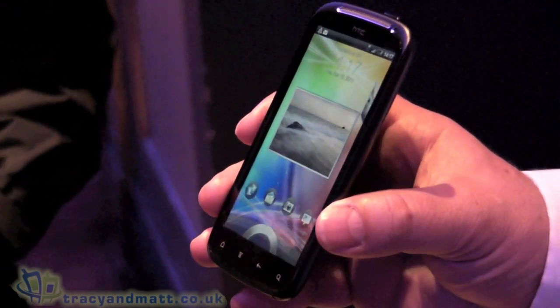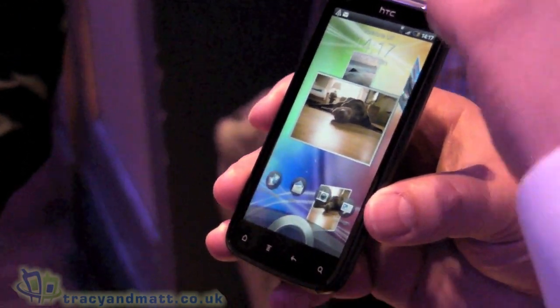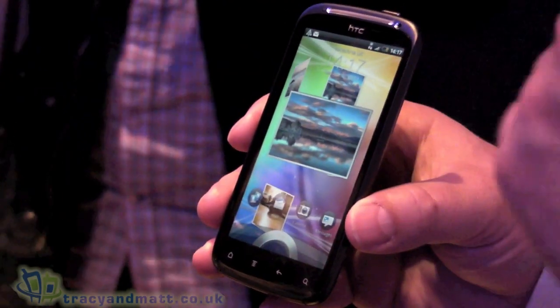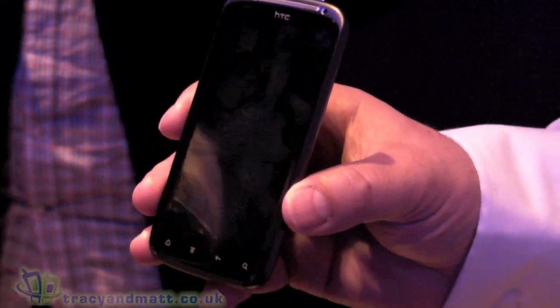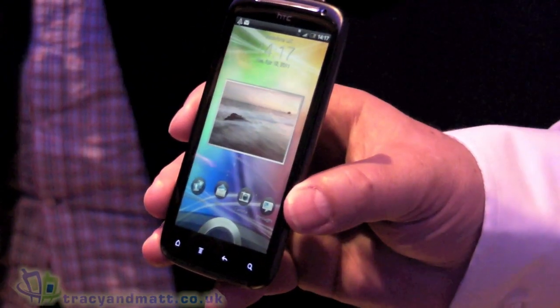You've got an 8 megapixel camera on the back, dual LED flash, and a VGA front-facing camera as well. You'll notice on the home screen it's slightly different to our normal Sense UI — this is the latest version of Sense with more changes than we've ever put in before.